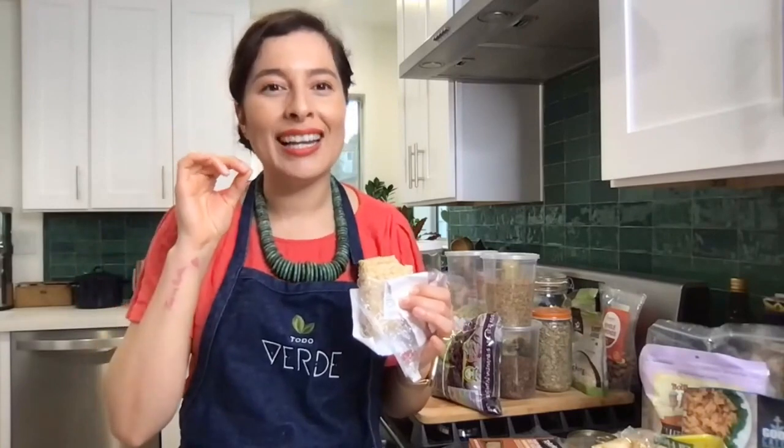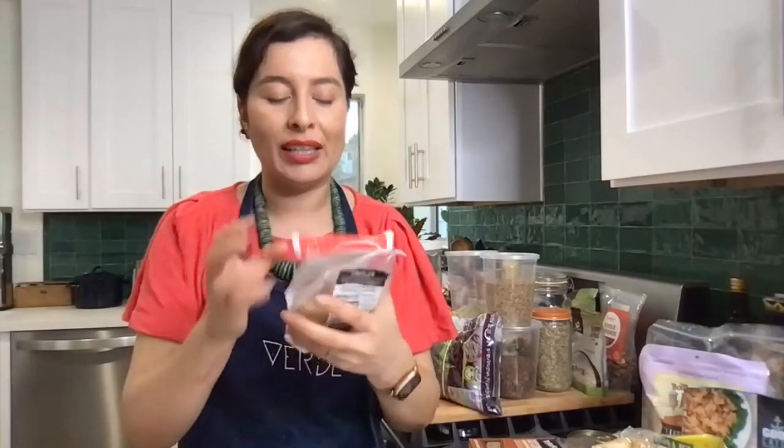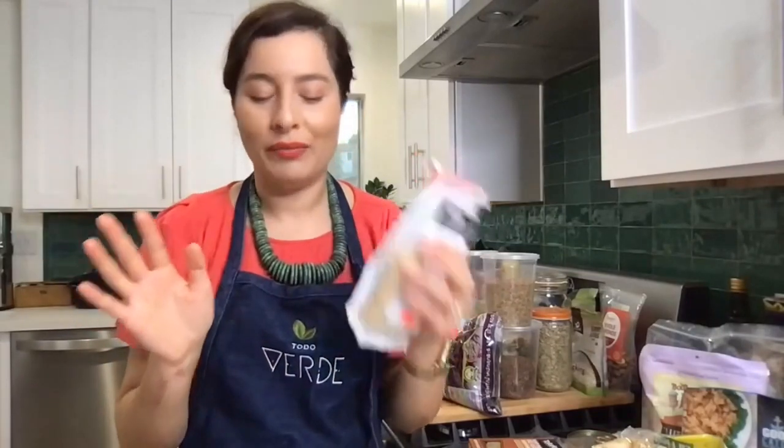It tastes so much like chicharron. I've given that to people at catering over and over again and they're shocked. You can get a similar effect by putting shredded oyster mushrooms on a baking sheet with oil, salt, and pepper, then baking at 350 for 20-30 minutes — you get a really nice crunchy, salty chicharron-style flavor. Tempeh is an unsung hero. You usually see it at the grocery store next to the tofu and everyone's like, what is that? But it's so easy to work with.